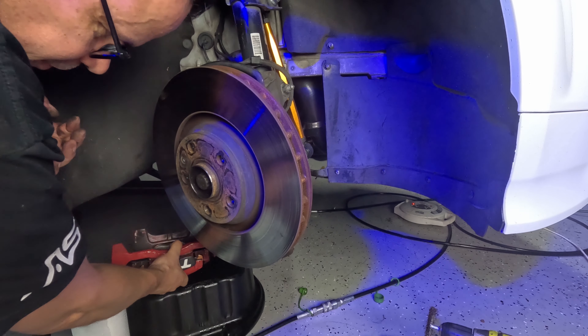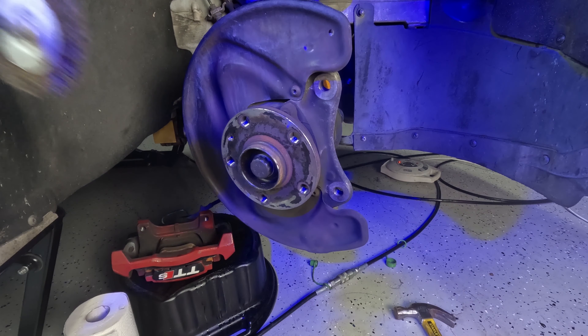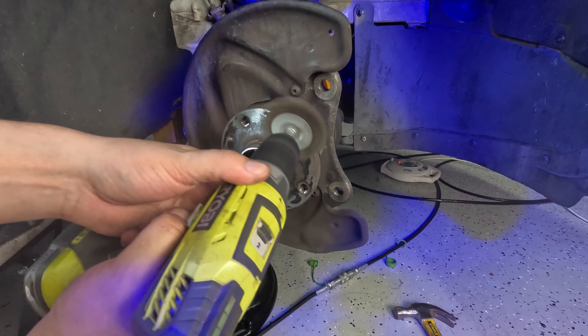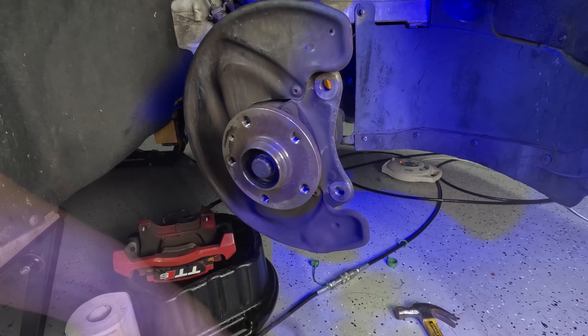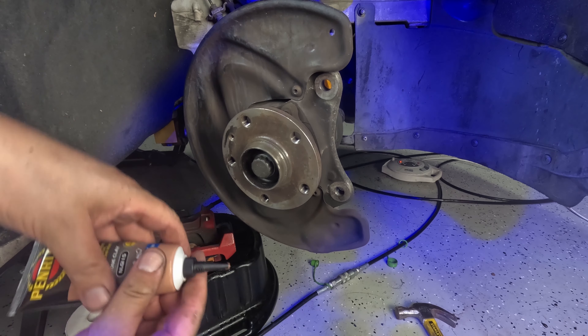I'm going to set the caliper aside for a moment to clean up the mounting surface with a wire wheel and some Penrite copper grease.